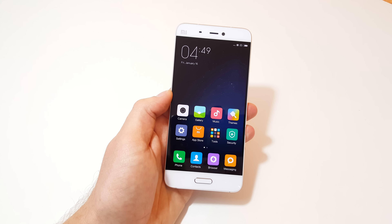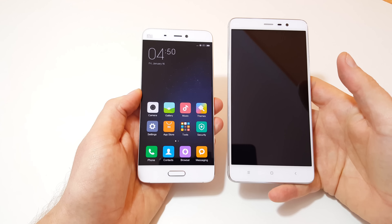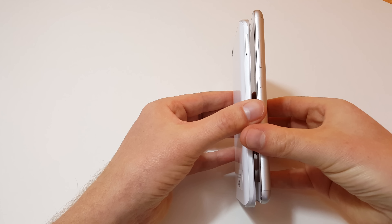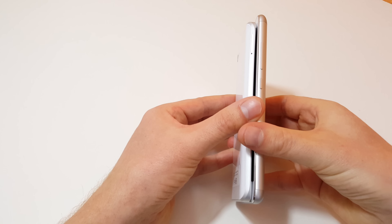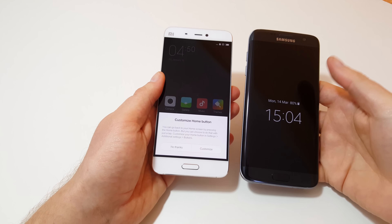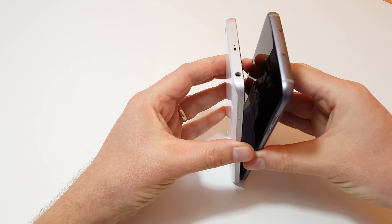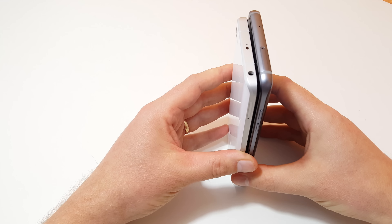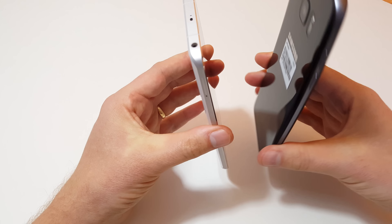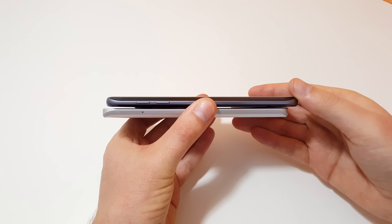A quick comparison to my Redmi Note 3 Pro, which I've been using as my main phone — you can see the difference side by side, including the thickness. Then compared to the Galaxy S7 Edge side by side: the S7 Edge is taller with a larger 5.5-inch 1440p screen, while the Mi 5 is a 5-inch 1080p screen.